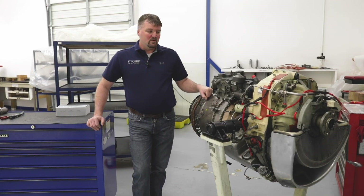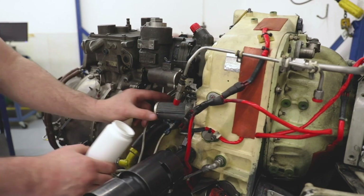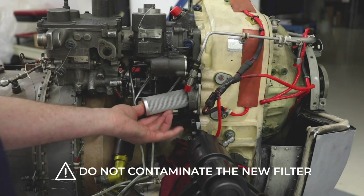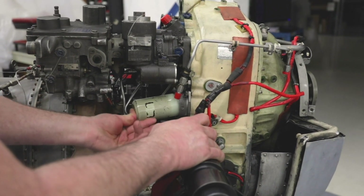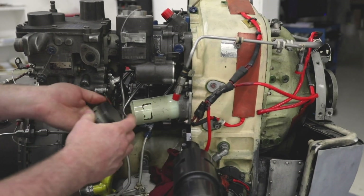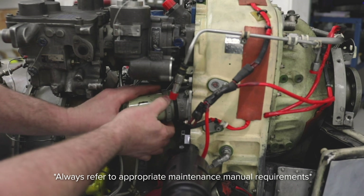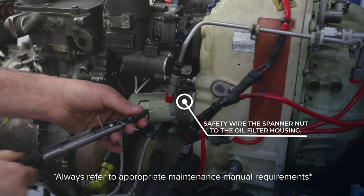After you get that sample, you're going to want to pull your filter out and exchange that filter with a new filter, using caution not to contaminate the filter in the process. When tightening the spanner nut, there is no torque on this — this is hand-tight only, so wiggle the oil filter housing and use your fingers to tighten the nut. After tightening, you're going to want to safety wire back to the oil filter housing.